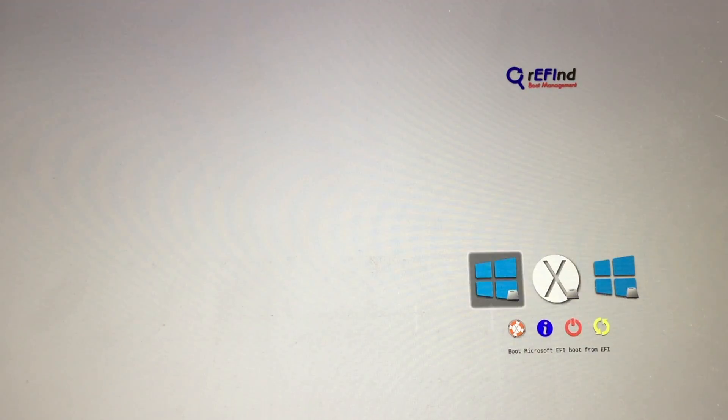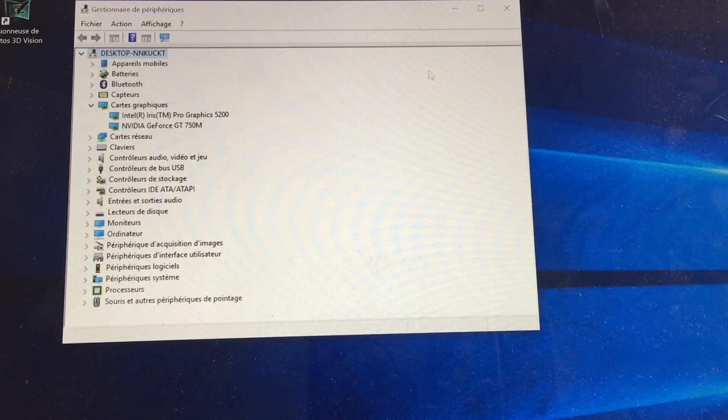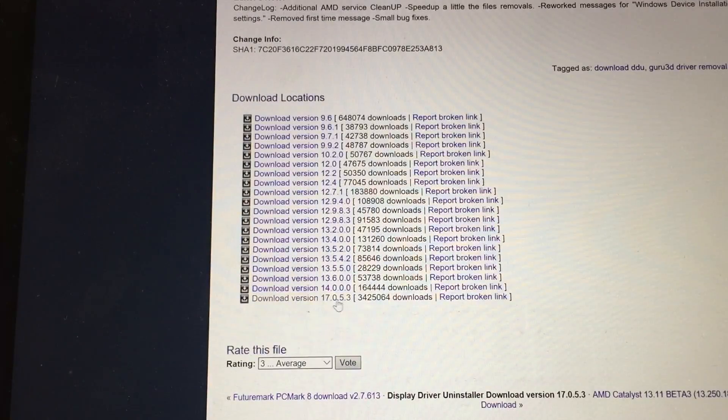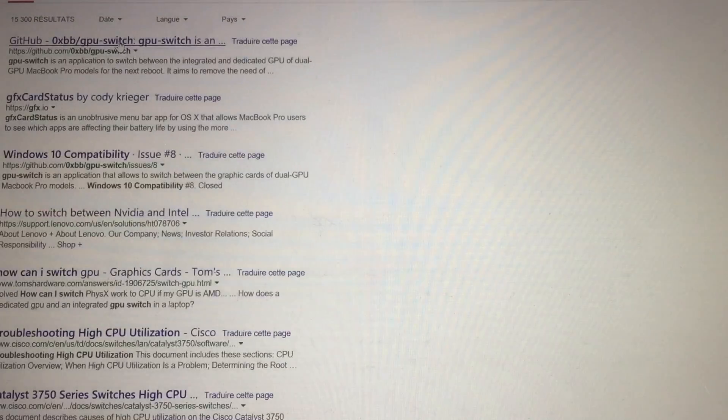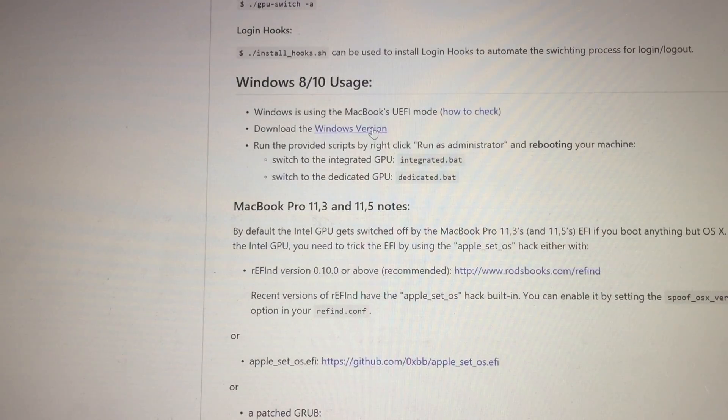Reboot without pressing any key and select Windows on the rEFInd screen. Go back in the device manager — your computer now sees two graphics cards, your iGPU and DGPU. You can install Display Driver Uninstaller to delete your DGPU driver. Also look for the Windows version of GPU switch and move it to your desktop.